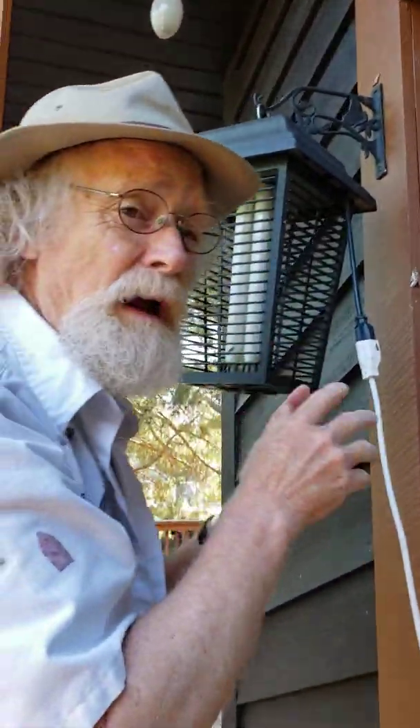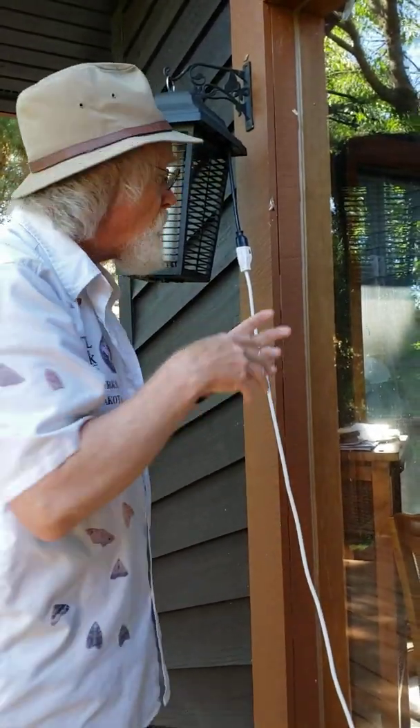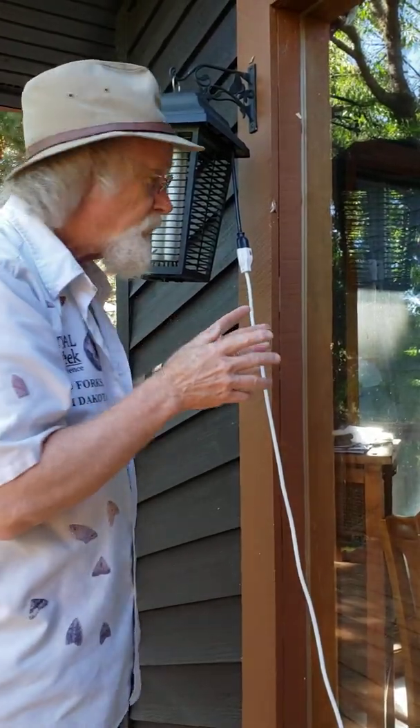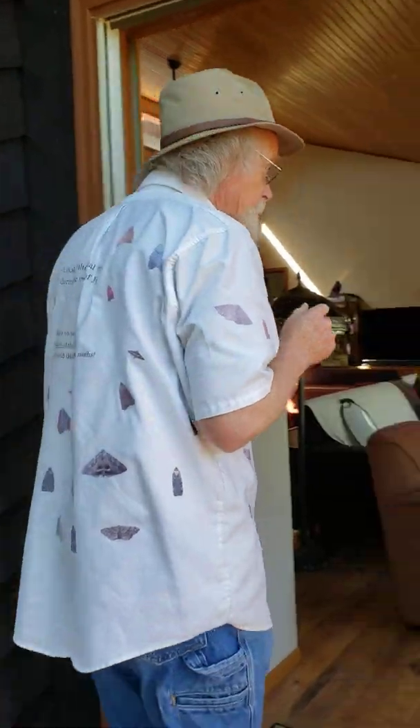If we took one of these off and put it in the refrigerator for just a few minutes, and then took it inside where we could adjust the lighting and the angle of the camera, I think we'd get better pictures. That's what I've decided to do for the last seven or eight years — it's more about moth portraiture rather than moth pictures.